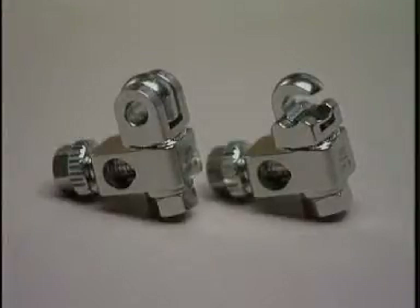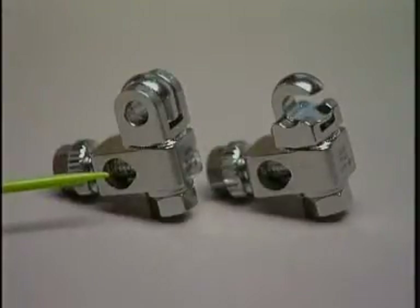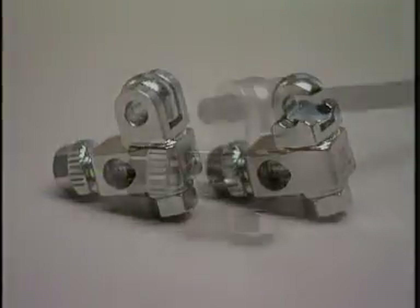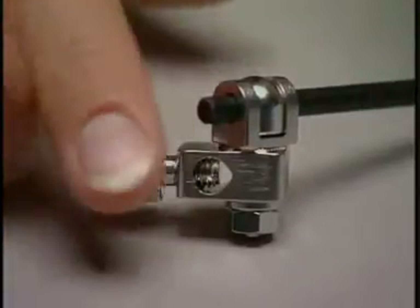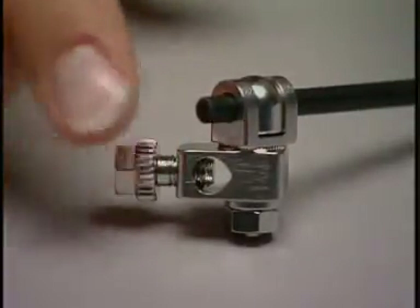There are two clamps available to attach the K-wires to the connecting bars: the closed oval clamp and the open oval clamp, which can be mounted additionally onto an existing frame. The clamp hole has the shape of a drop, and it can hold K-wires or shunt screws of 2.5 mm to 4 mm diameter.